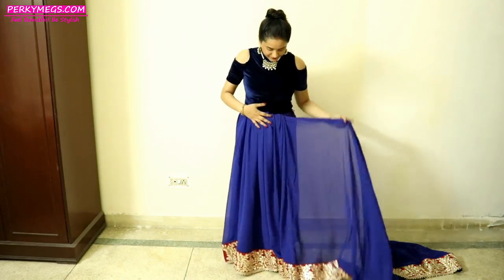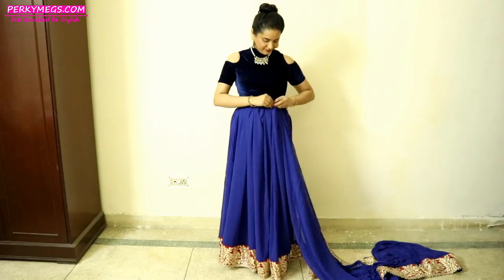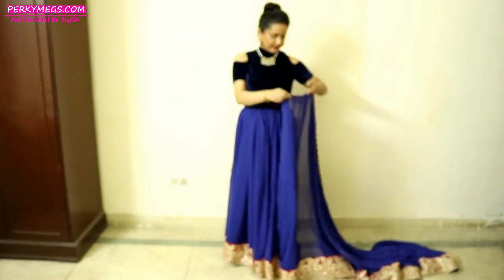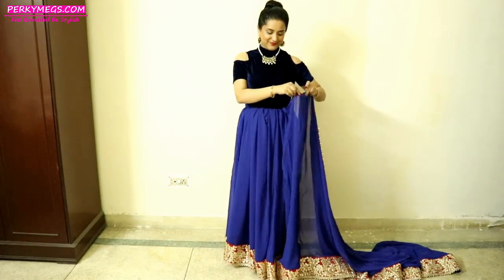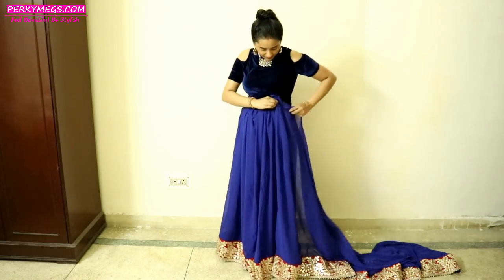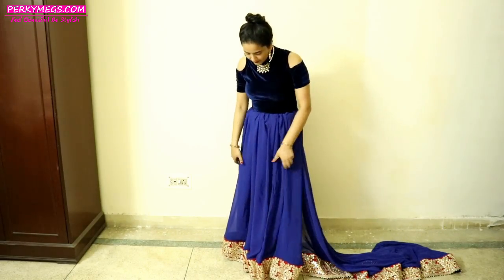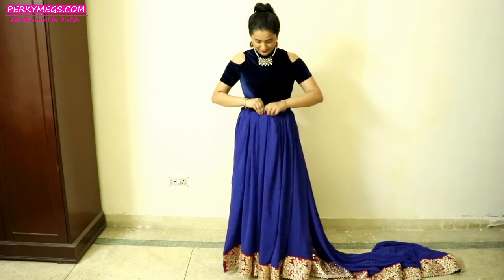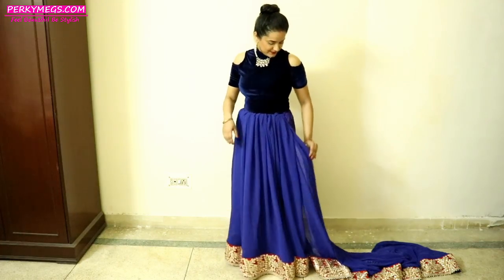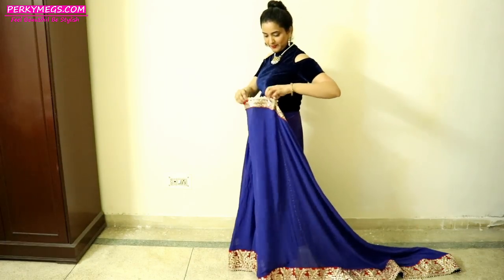Now I will be adjusting the front portion. I am just repeating the same steps — making pleats and tucking it in. This is very easy and quick and it looks like a lehenga. Just 3-4 pleats and tucking it in. Keep adjusting so that it is at the same level — making it short, tucking it in, adjusting. You can see that at the front it already looks just like a lehenga.